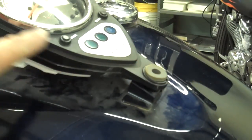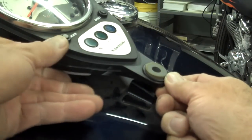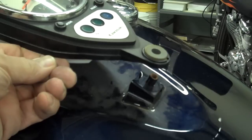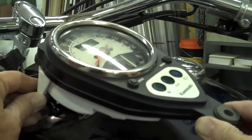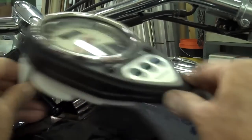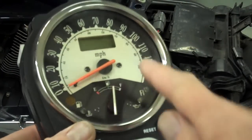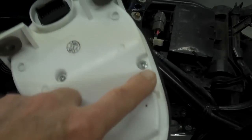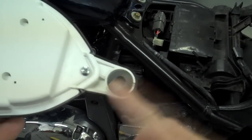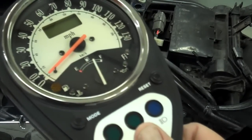Next we want to remove the speedometer from the tank — that's real simple. The back just pries off; put a screwdriver in there and carefully pry that off. Mine was kind of corroded but it'll just lift off. The speedometer itself slides off those same pegs that the bezel was on, so rock it back and forth and it should pop right off. Quick note: my lens was foggy on the inside, so if you take the screws out around the outside and pop that grommet out, you can take the speedometer apart and clean the inside of the lens — just thought I'd throw that in.